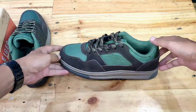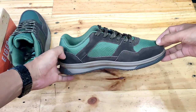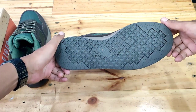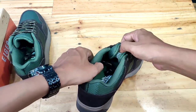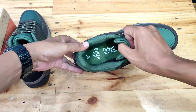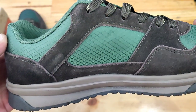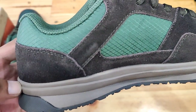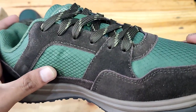Eiger Stanford adalah sepatu low-cut berdesain klasik yang cocok digunakan untuk pemakaian harian dan traveling. Sepatu ini terbuat dari material kulit suet dan ripstop di bagian atas sepatu yang memberikan proteksi water repellent, berfungsi untuk menjaga sepatu dari percikan air, serta menjaga sirkulasi udara tetap baik untuk meningkatkan kenyamanan saat pemakaian.